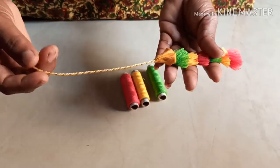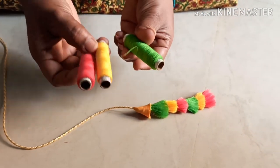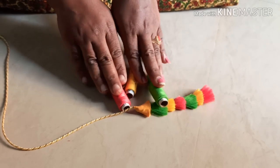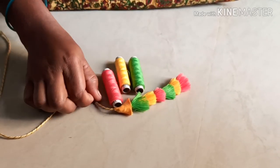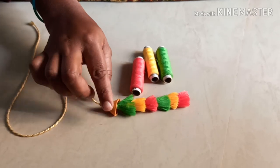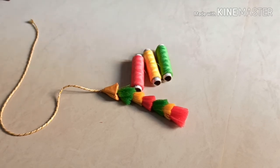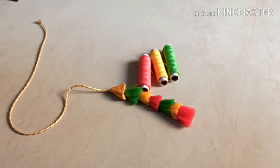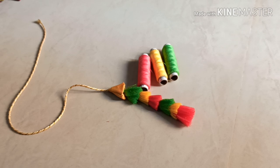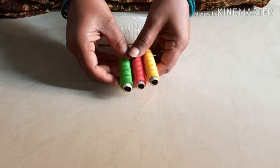I will make my tassels and hangings with normal threads. If you are watching my videos, subscribe and click the bell.